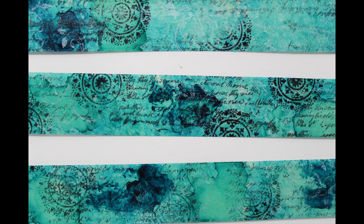To do so, you need masking tape and alcohol ink, a few stamps, and some ink.